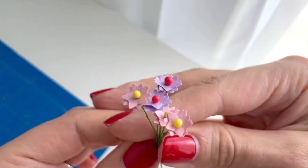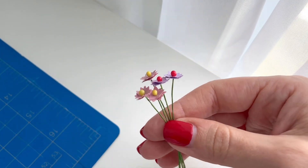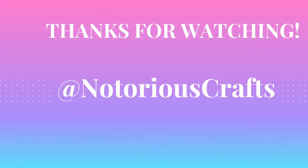Using paper and a hole punch is a really great way to make some flower petals in miniature form. Let me know what you guys think of this down below in the comments. As always, thank you so much for watching and don't forget to subscribe to my channel.